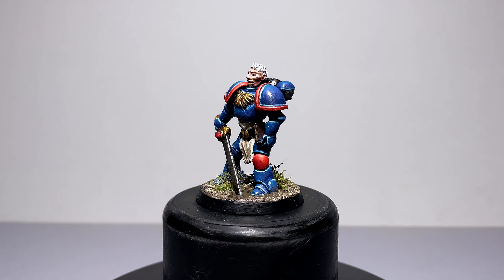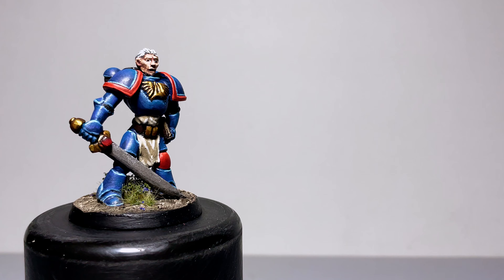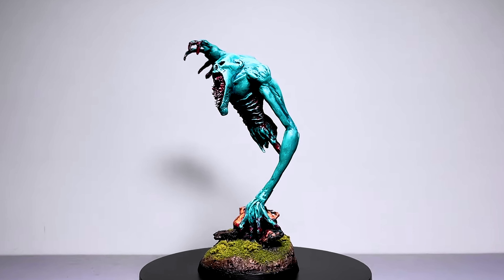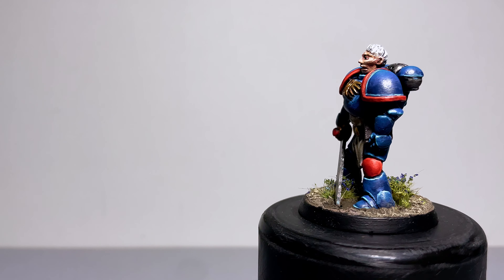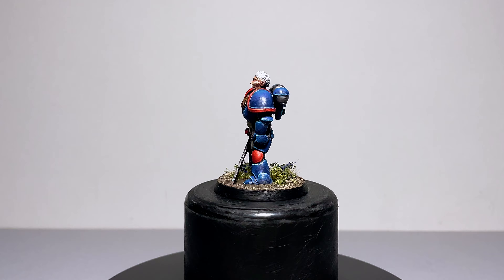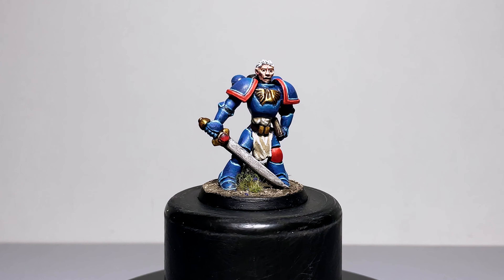Oh hello my friends, hope you are well. A little while ago on the channel I had a go at making my first completely sculpted miniature from scratch and it went pretty well, but it was basically just a ghoulish blob with teeth. So I told myself I'd do something a little bit harder for my next attempt, going for a much more humanoid shape instead, and today we're doing just that so let's get into it.